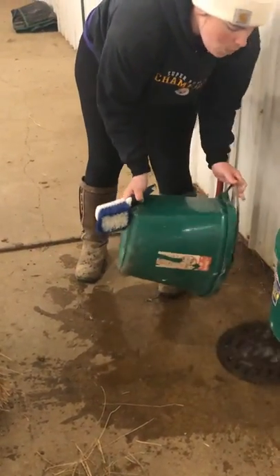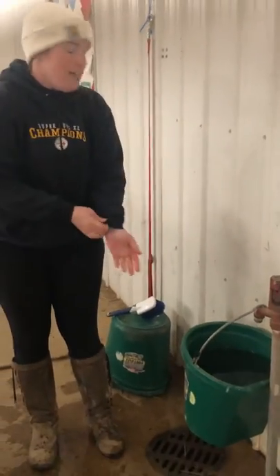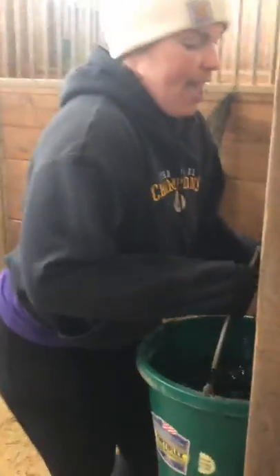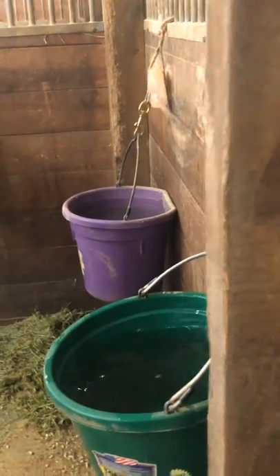Once my bucket's nice and scrubbed, I'm going to dump the water down the drain. I've already filled up my new bucket here with a spigot. Sometimes they can be kind of heavy and they're easier to carry with gloves. I'm just going to carry it over to my horse's stall — every stall has a hook on the wall here. You'll see Liver actually has two water buckets, just to make sure she gets all the water she needs.